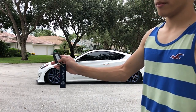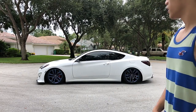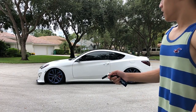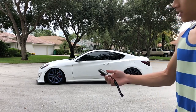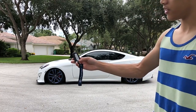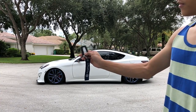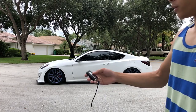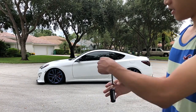Just hold down the panic button and you're gonna see it start up. There you go. To turn the car off, you just hold down the panic button again — and that's how you turn it off. It locks automatically when it's remote started.